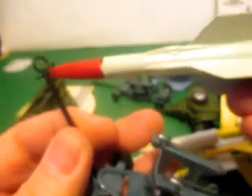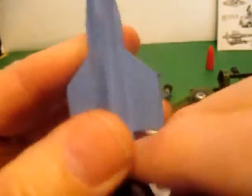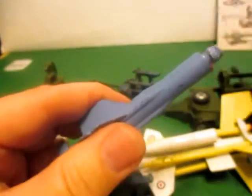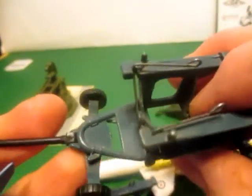It could actually be towed by any Corgi vehicle with a tow hook. I also got another Thunderbird missile that I got at the second-hand store last year, and someone has repainted it at one point. It looks like an RAF Blue, and I recently got a new tip for it to go on, so I'm going to repaint this one. I also got a trolley for it at the second-hand store at the time.